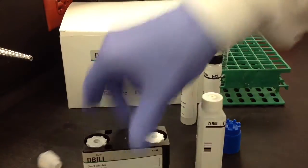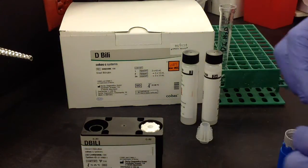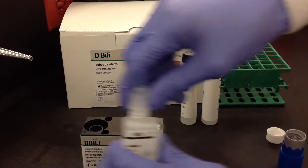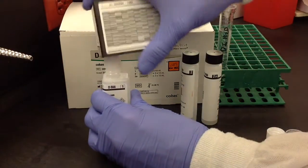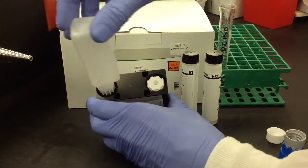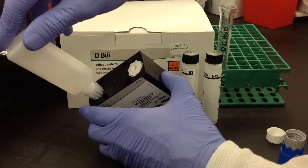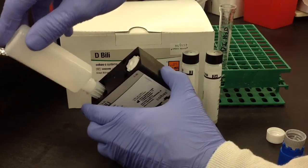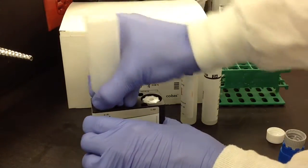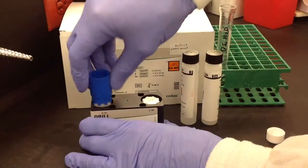First, go ahead and add DB121 — this reagent is already completely prepared — so just go ahead and remove the cap to the cassette, attach the connector, and then attach the cassette to the reagent and add it all to the cassette. Just make sure you get all of the reagent into the cassette; you can tap it around a little bit if you need to. After that, just go ahead and remove the reagent and then reattach the cassette cap.